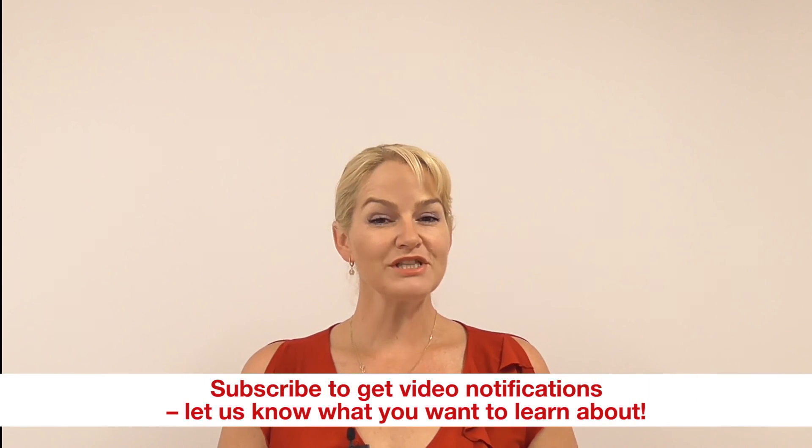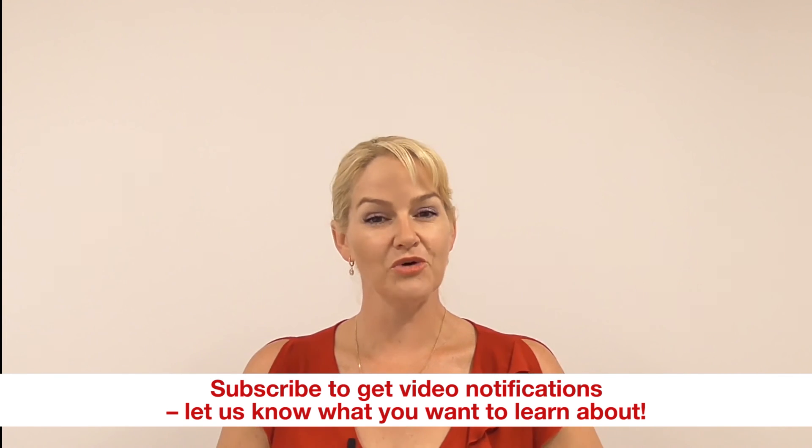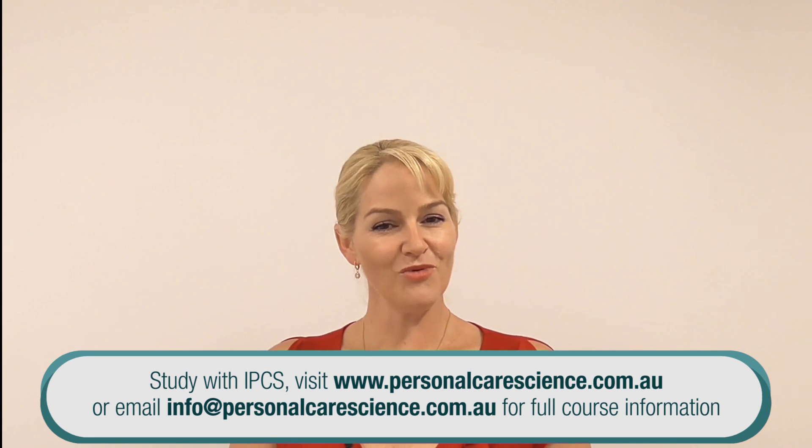I hope you enjoyed this video. Please give it a like and leave any comments below — let us know what you'd like to see more of. Make sure you subscribe for all of our video content. Happy formulating!